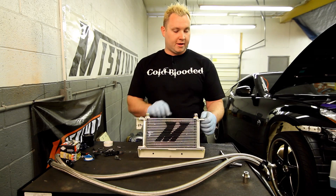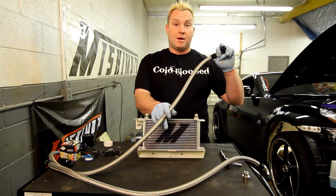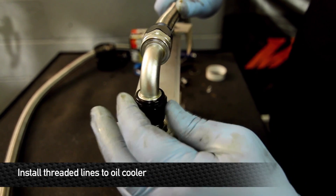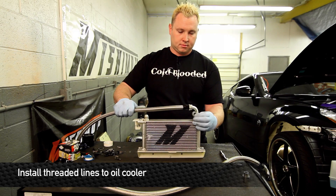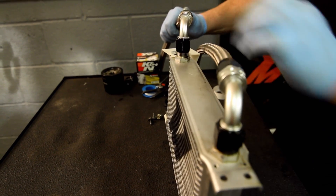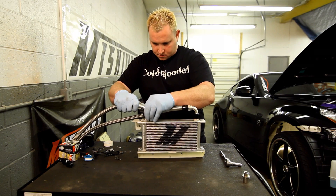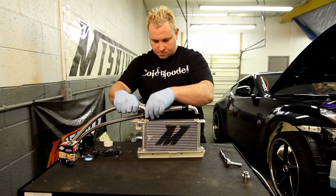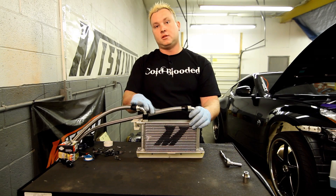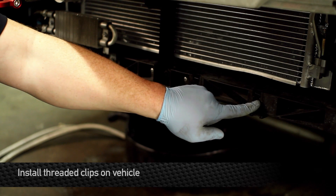When installing the lines with the oil cooler oriented in this direction, you want the longer line on this side and the shorter line on the other side. The lines that come in the kit are about a foot difference in length. The 90-degree turn on the line goes to the oil cooler. These should be left loose until installed in the car. Install the clips with the threaded portion facing the back of the vehicle in these two locations on the front end.